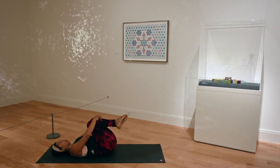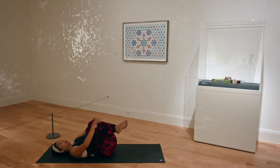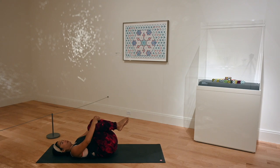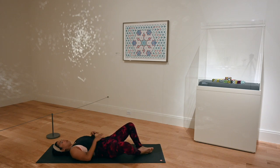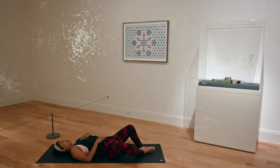Gently breathe in, connecting your breath to movement. Massaging your lower back here, hugging your knees into your chest. Feeling a gentle stretch in your hip flexors. Plant the soles of your feet onto the mat and then let them touch, coming into Supta Baddha Konasana. One hand can be on your belly, one hand on your heart. Connect with your breath here, letting your knees fall open. Feel free to place blocks behind your thighs for added support.